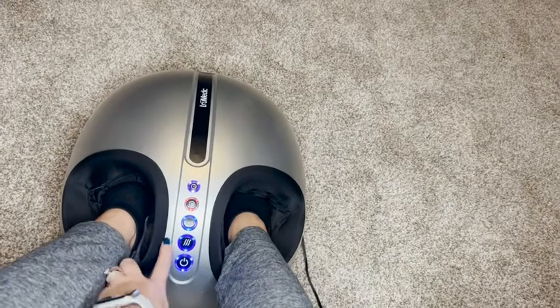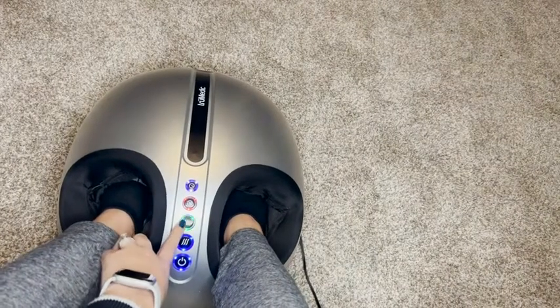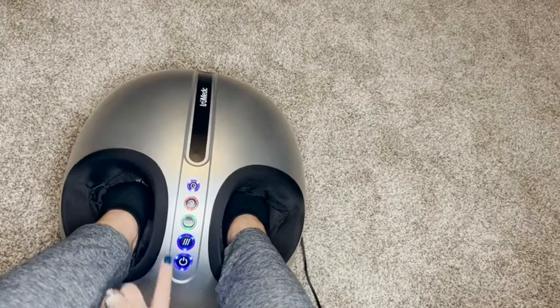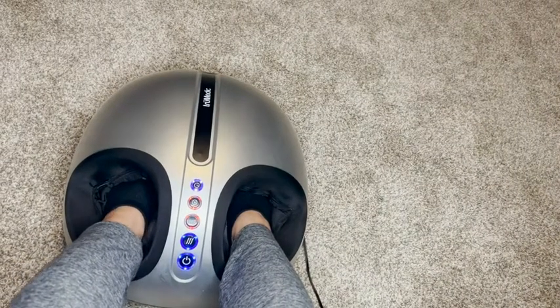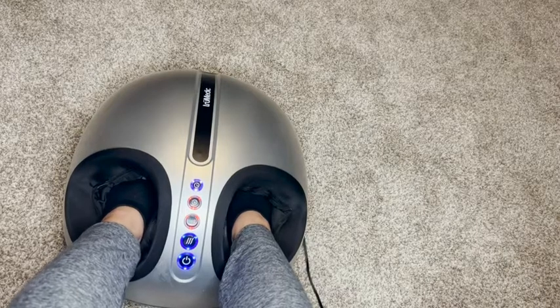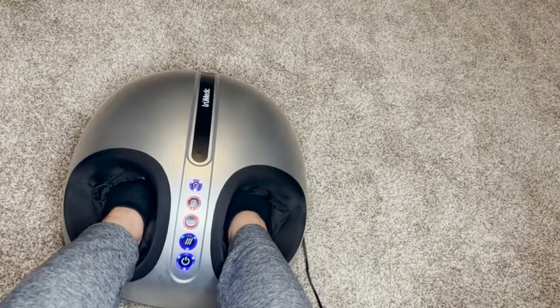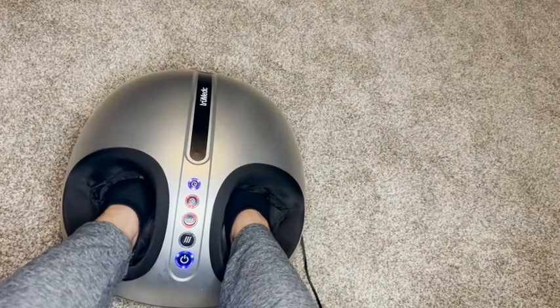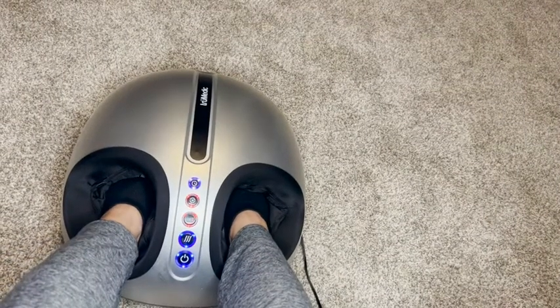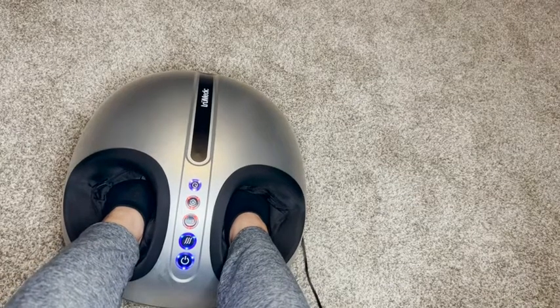You can also choose three different types of intensity. I like the red intensity, which is a little bit stronger, but if somebody is a little bit more sensitive, you have the option of the lower intensity. And then my favorite option — the heat. I always turn on the heat because I feel like it warms up my feet and helps just relax them.